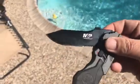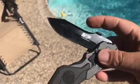It's a lock blade — standard lock blade. Sharp. I believe it's a painted blade, but a good sharp blade. Just got it, so really haven't used it.